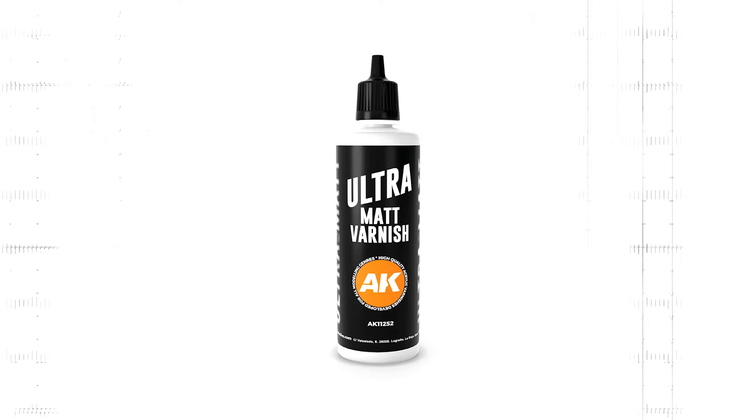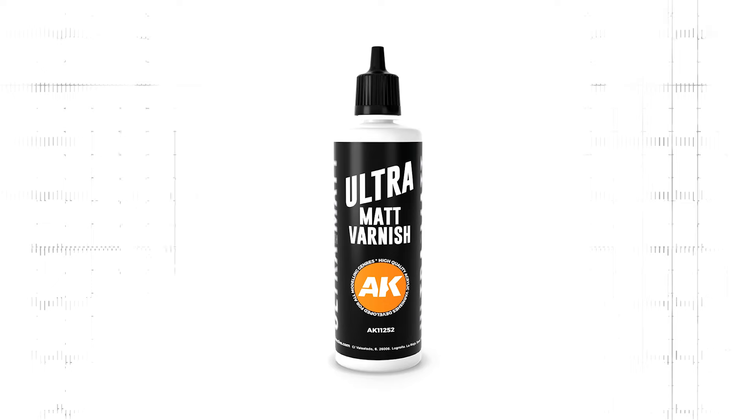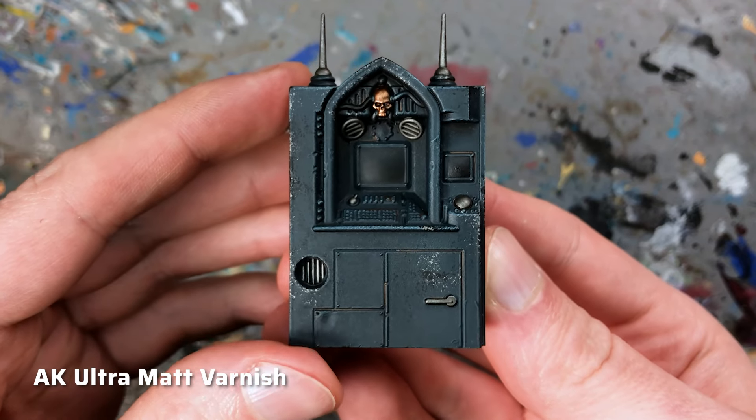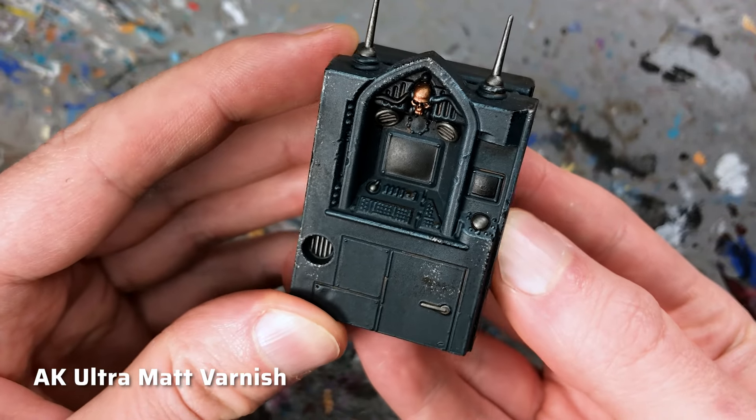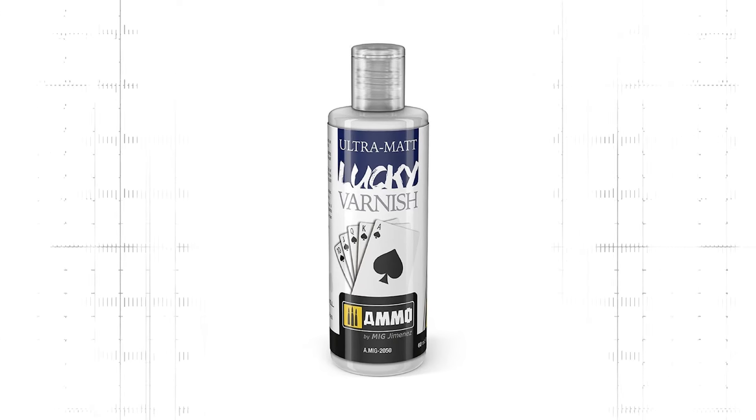These two budget varnishes are good options but they don't necessarily have the most matte finish. If we really want the mattest of matte finishes there is no way around airbrushing. Airbrushes can produce a finer spray mist than aerosol cans, and ultra matte varnishes have an extremely high proportion of matting agents which need to be evenly applied to a model to avoid a patchy finish. I tried several super matte varnishes and even though AK Interactive's ultra matte varnish was often recommended to me, I had problems achieving an even finish with it. Despite a lot of shaking and applying multiple thin layers, the matting agents dried unevenly as you can see on this terrain piece.